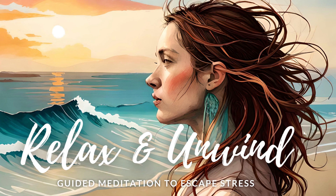Welcome to Enlightened Lotus, in this relaxing guided meditation session. After a long and challenging day, it's important to take some time for yourself to recharge and find inner peace. This guided meditation is designed to help you do just that.